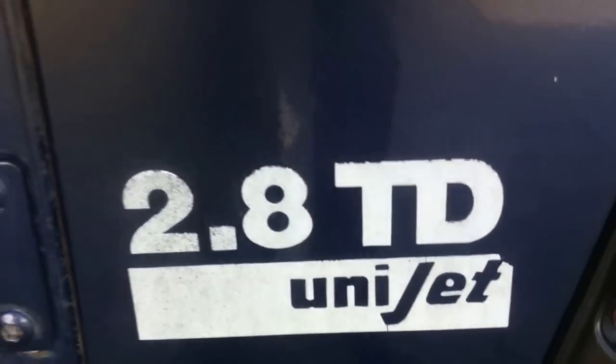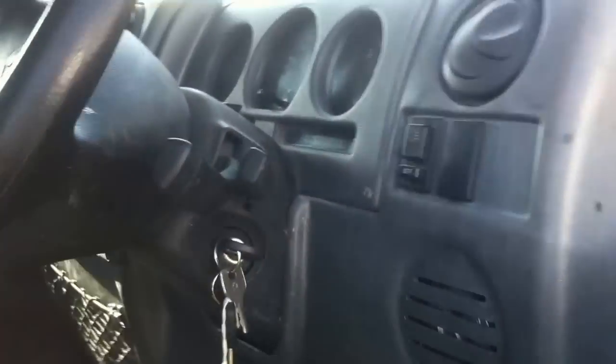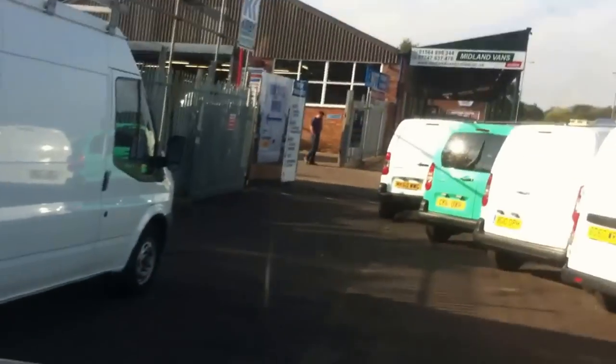This is a 2.8 turbo diesel engine, which is a very nice engine for this truck, and it suits the truck quite well, which makes it sporty and powerful enough.